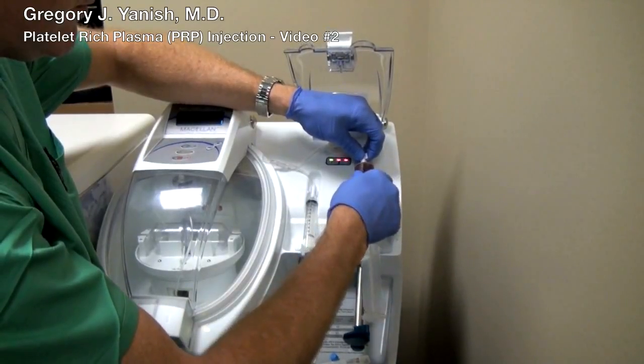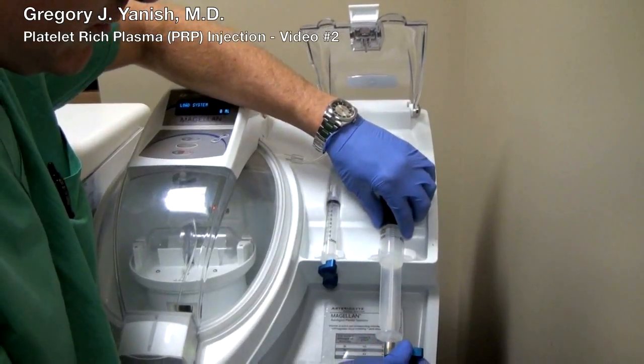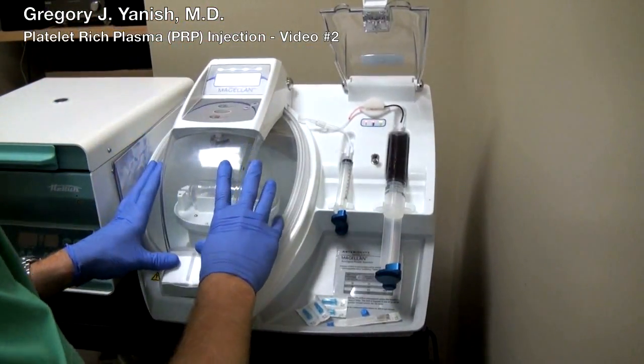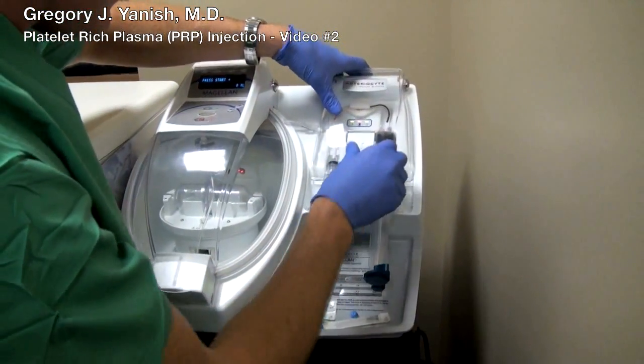The tube of whole blood is then put into the Magellan centrifuge. As I've mentioned before in my other video, we've spent quite a bit of time researching all of the different manufacturers that make these products.